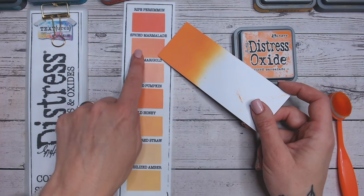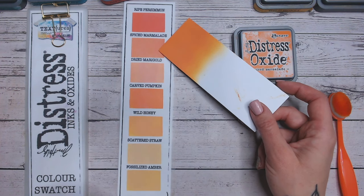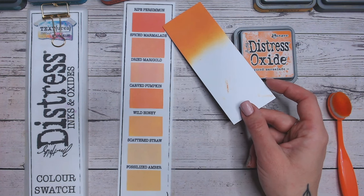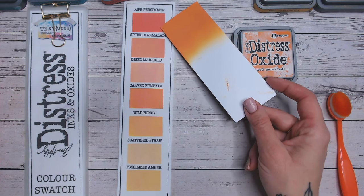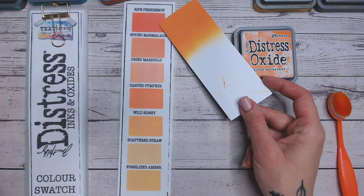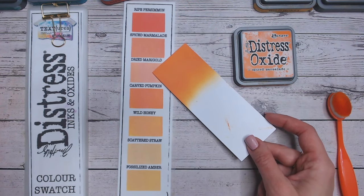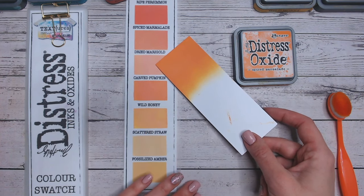So the spiced marmalade here isn't quite as bright as the one that I've just inked, but it's not far off. Now ripe persimmon has a lot more red in it. It's more of a coral colour, it's got a pinky hue to it. Equally as deep and dark, but you can see there it's definitely got more of the reds in it. Dried marigold is definitely much more of a muted tone, a much softer orange.